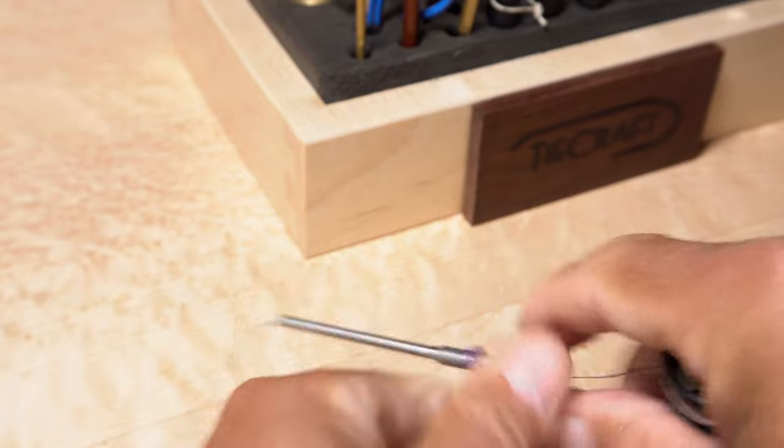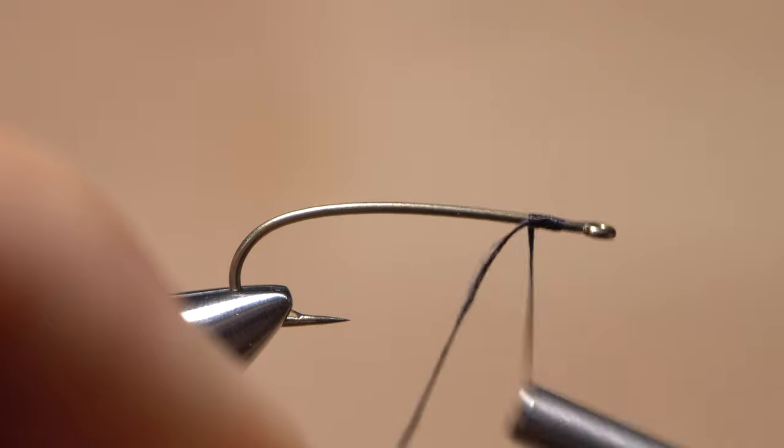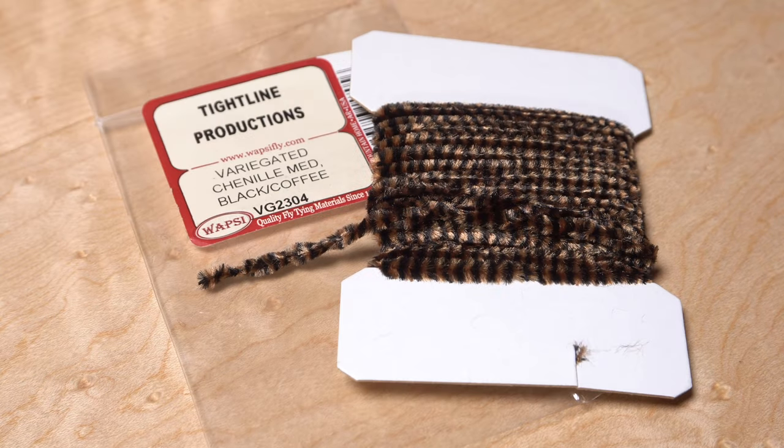Dark brown also looks good. Get the thread started on the hook shank behind the eye and after taking a few wraps rearward, snip off the excess tag. Variegated, medium-sized, black and coffee chenille is used for both the rear and front body segments.